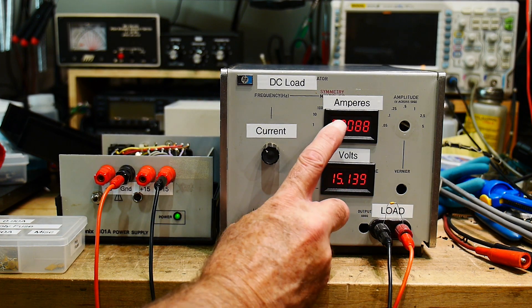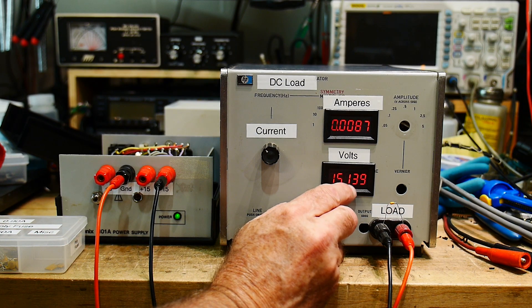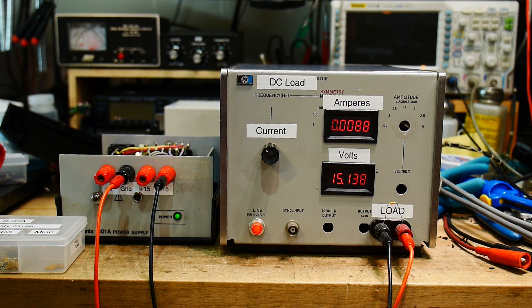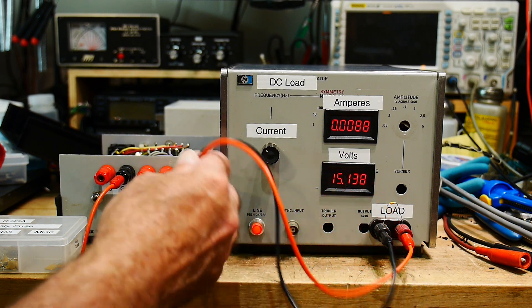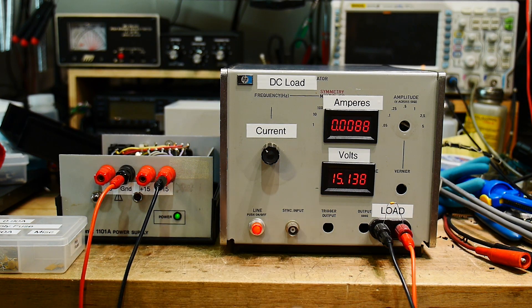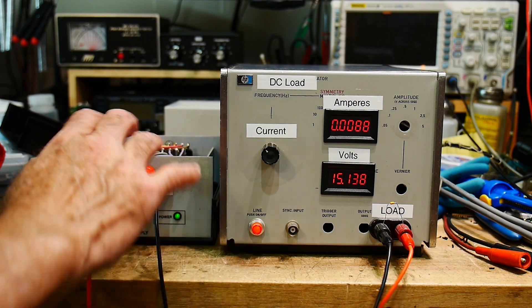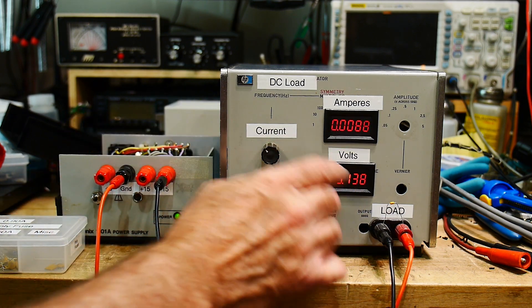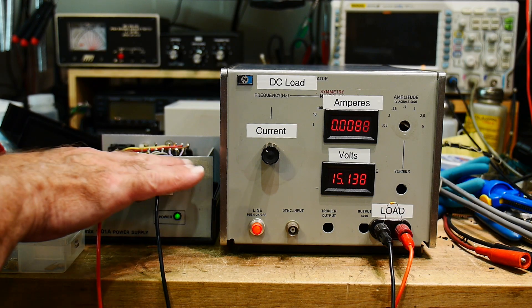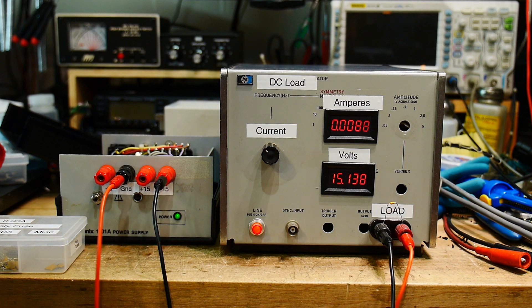What you're really looking for is that as you increase the amperage, the voltage stays within the range you need. There will be some voltage drop on the line — you could put a separate voltmeter right on the power supply terminals to monitor instead of using this meter, which would eliminate the lead voltage drop. But for something like this, everything looks great.